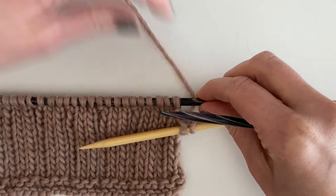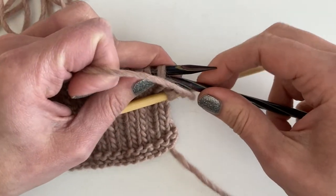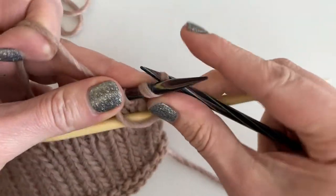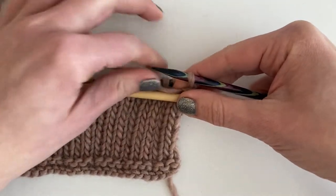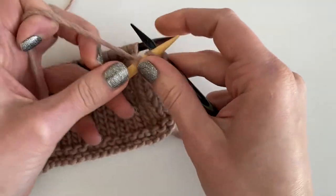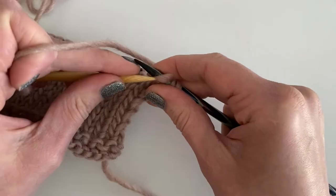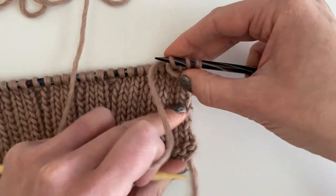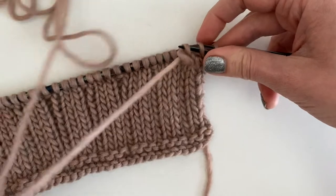Then I want to purl the third stitch. And then I will knit the two that I was holding. So I just worked three stitches and I have two stitches leaning to the left and one in the back that's a purl.